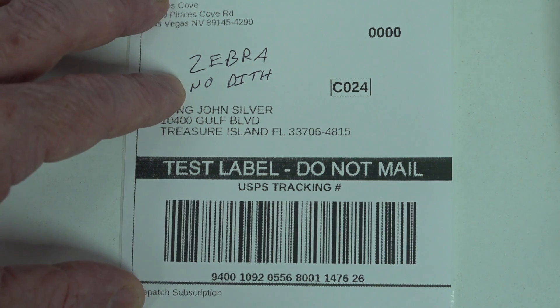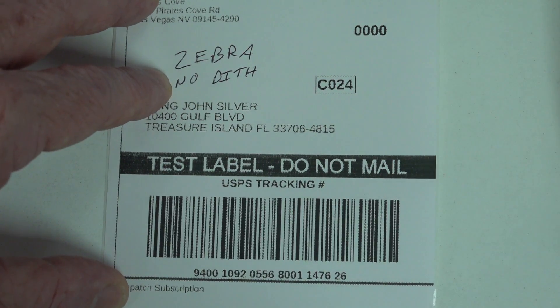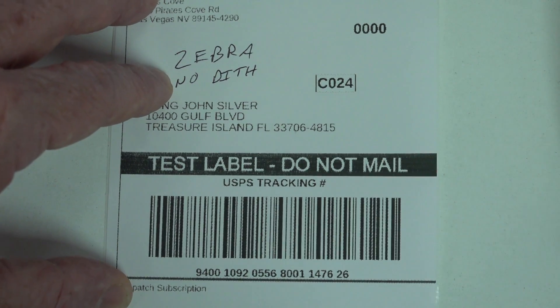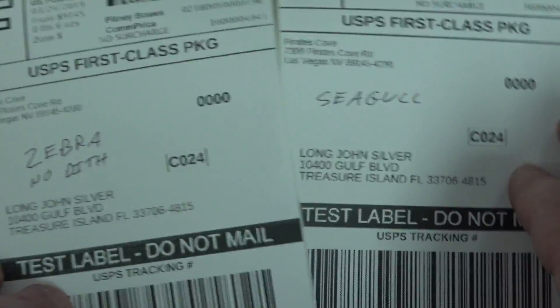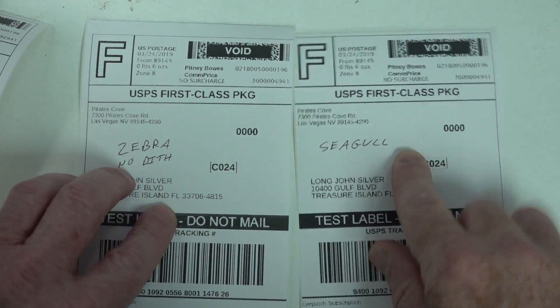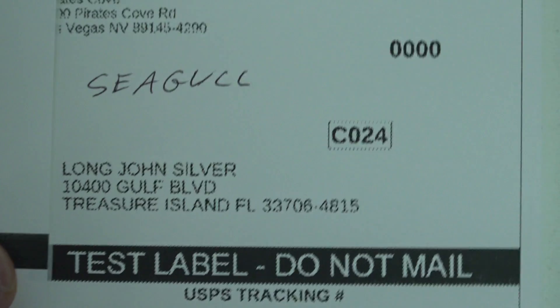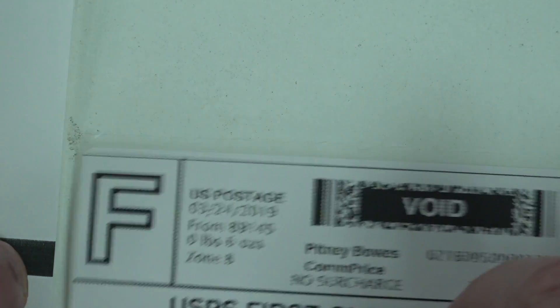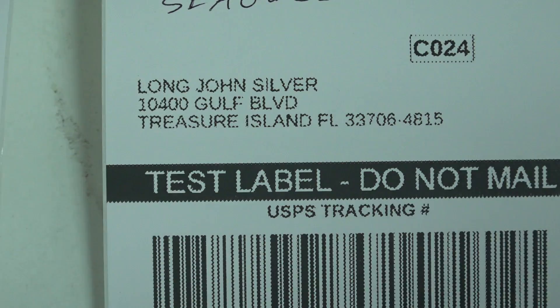Now, stupid me — I was using the official Zebra drivers and everyone goes, 'Don't do that! Use the Seagull Scientific drivers.' So I downloaded the Seagull Scientific drivers, and this is exactly the result. Here is the first printout I got with the Seagull driver on the Zebra printer. And as you can see, it is just as horrible. Look at the text there — absolutely awful. The small text up the top, absolutely awful. And the barcode — it's got the jaggies on there, because it enables dithering by default.